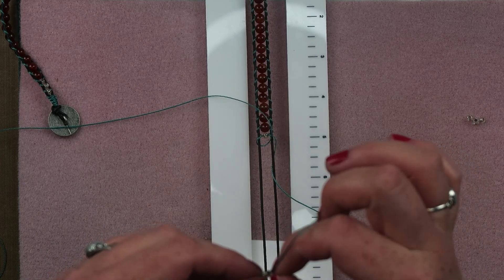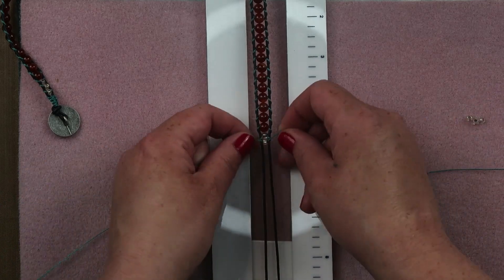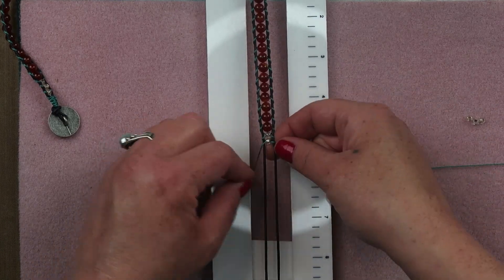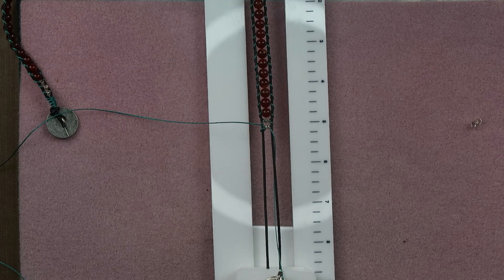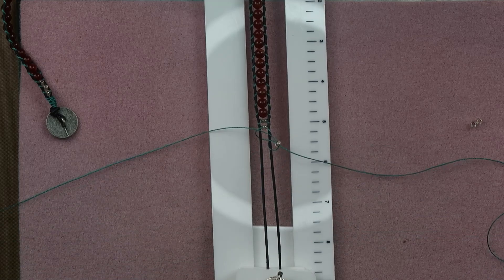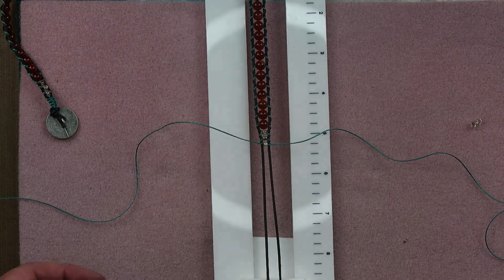Now I'm going to put on my three seed beads. I tapered my way in, so I'm going to taper my way out by putting on the seed beads. So here is bead number two - kind of pulling those tighter as they are tapering in. And the last one. So there are three beads - three seed beads to close out the taper.